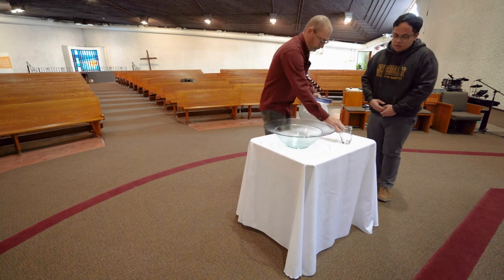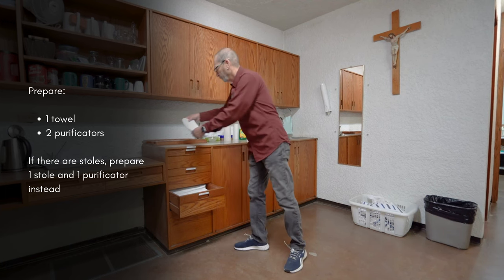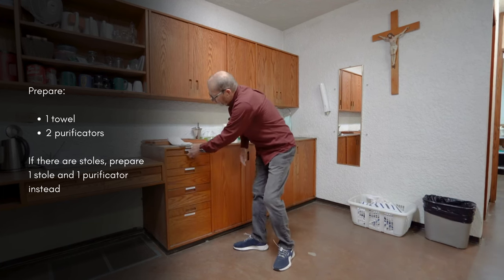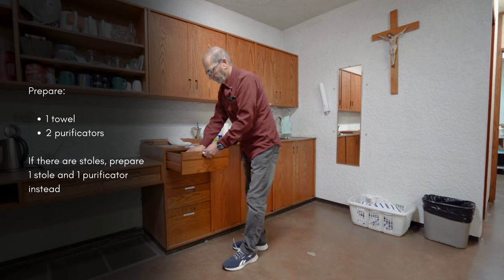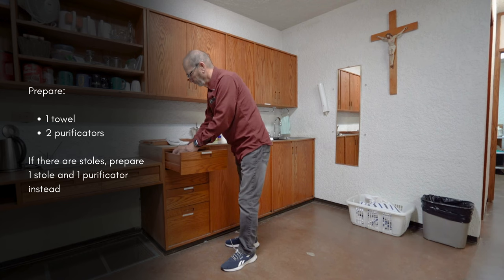From the sacristy, get one towel and two purificators. However, if there are stoles available, use one stole and one purificator.